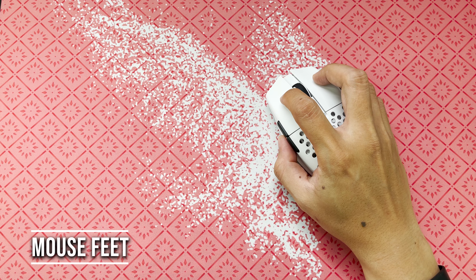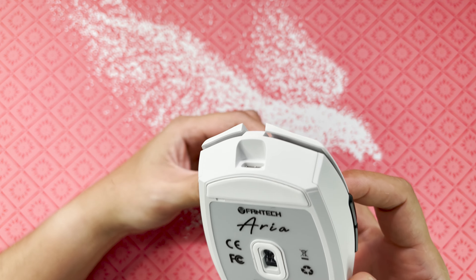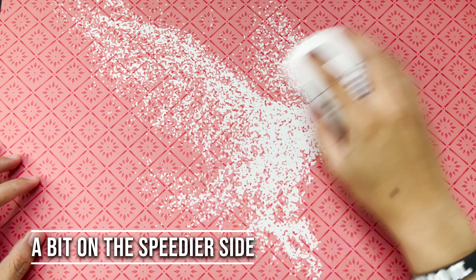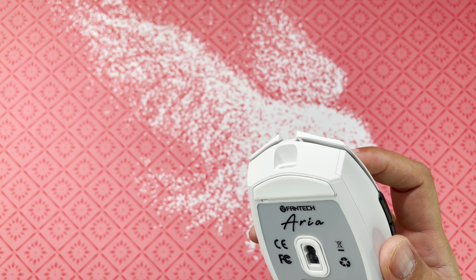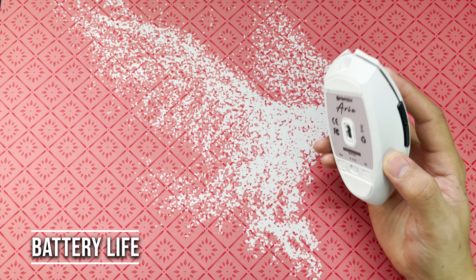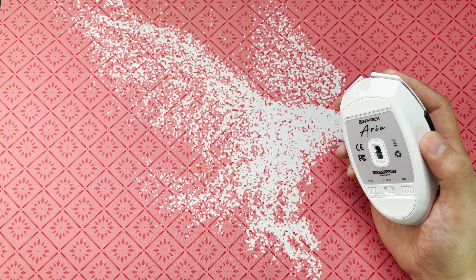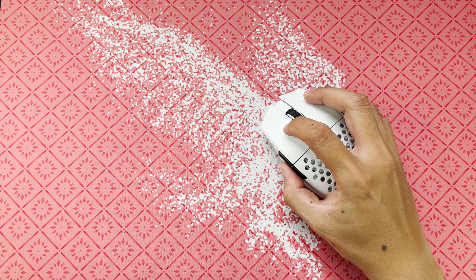Next is mouse feet. They used PTFE feet which, in my opinion, are good stock skates — they glide well. Extra PTFE skates are also included. For battery life, the 300mAh battery will last up to 40 hours. Expect higher battery life if you use Bluetooth.